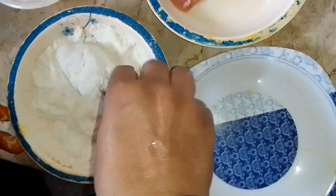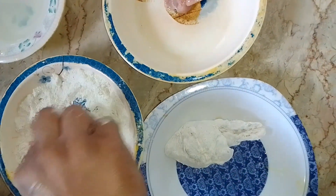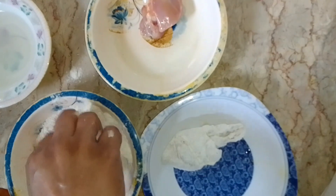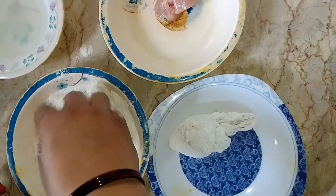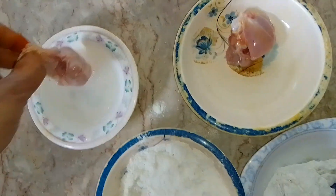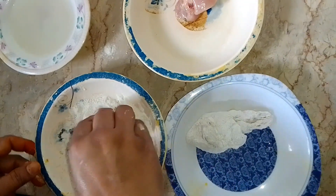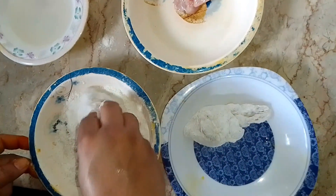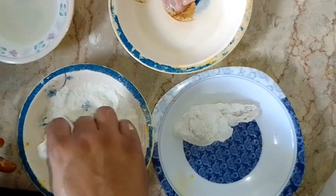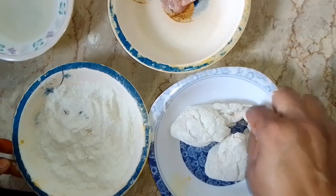First we have to put it on the floor, second step — we will put it on the floor, then we have to do it in water and then we have to do it in water. It is better to make it good. I will not have any room left. This is a good flavor. If you don't eat it, it's a good flavor.